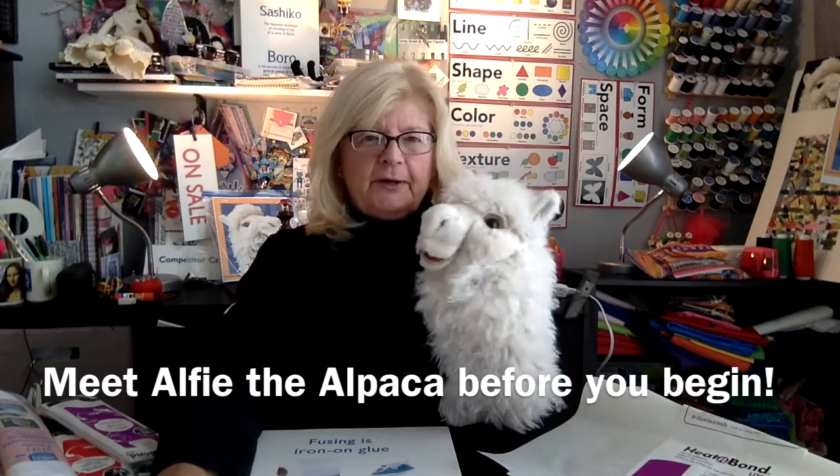We wanted to show you a couple of very important things before you get started on all your projects. But first, this is Alfie — hi Alfie! Not to be confused with any other Alfie, because this Alfie we met on the alpaca school bus and we've been friends ever since. His real name is McAlpherson, but his friends decided to shorten that to Alfie, and he likes that much better.